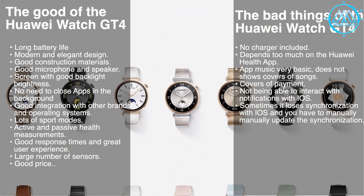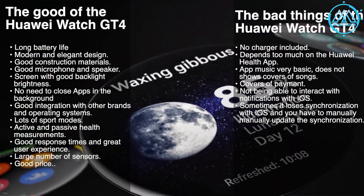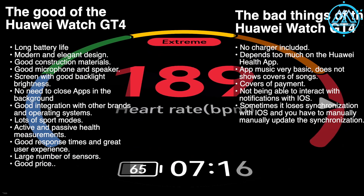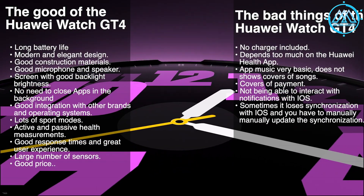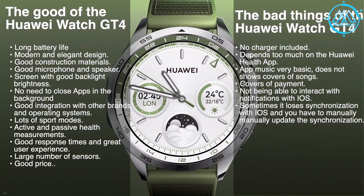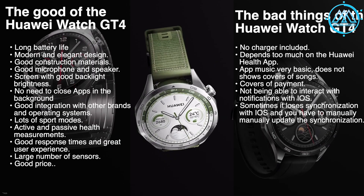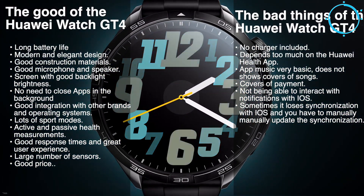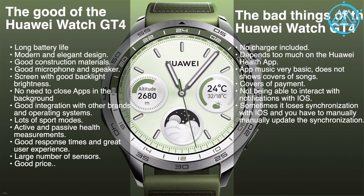Among the negatives: it doesn't include a charger, it depends too much on the Huawei Health app to enter calorie intake and water data — otherwise it generates errors in calorie deficit calculations. The music app is very basic and doesn't show song covers. Some watch faces within the Health Hub are paid, and we believe they should all be free. On iOS it cannot interact with notifications. At times it loses synchronization with iOS and you must manually update the sync. Overall, a tremendous watch — highly recommended and in our opinion the best on the market today considering price-to-quality ratio.